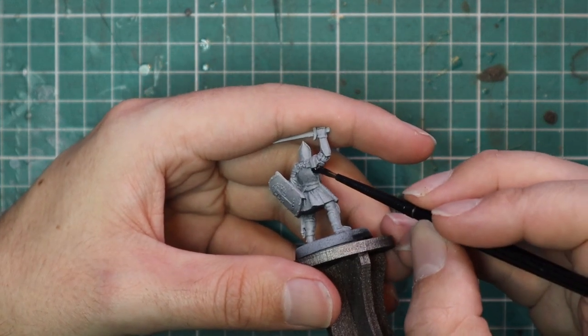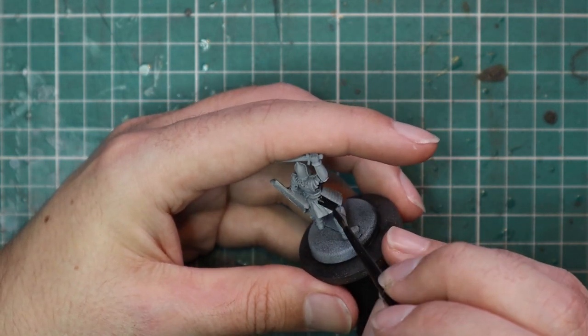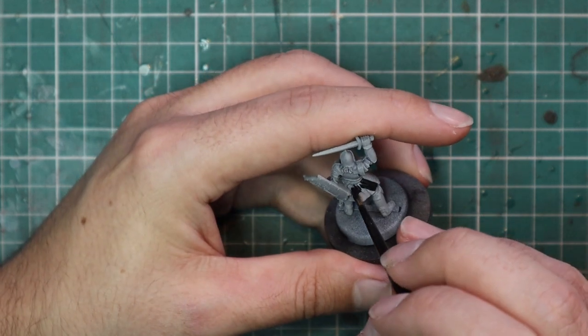That's one of those things where if you can't really tell what the detail is, it's best for it to be black so your eye doesn't really focus on it when you're looking at the model.